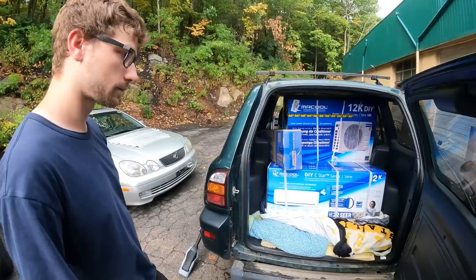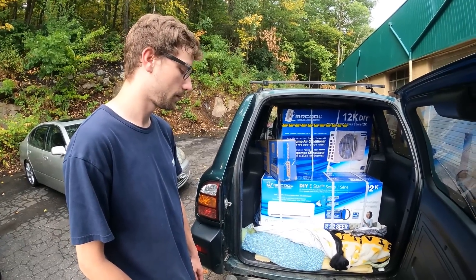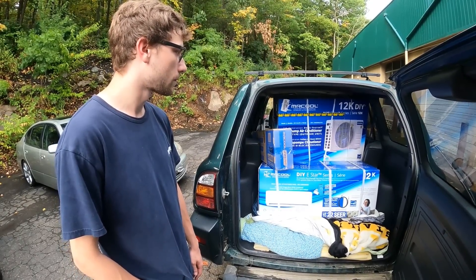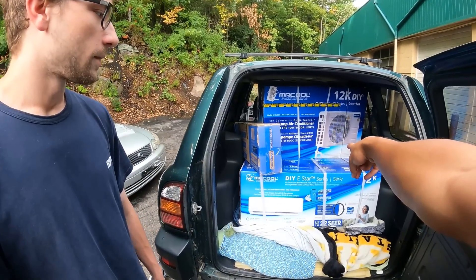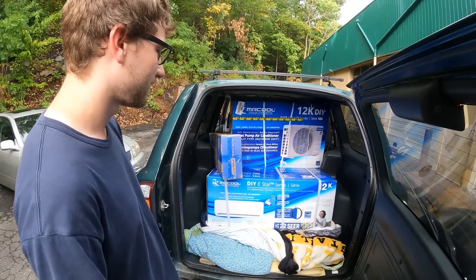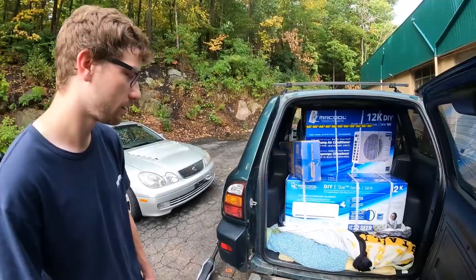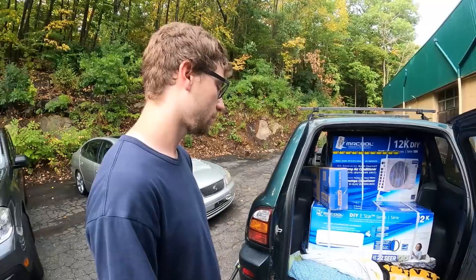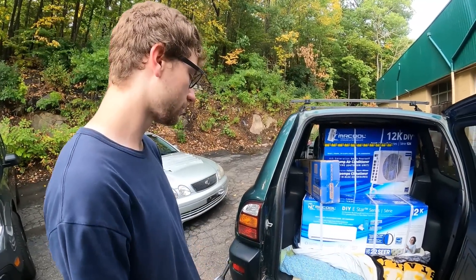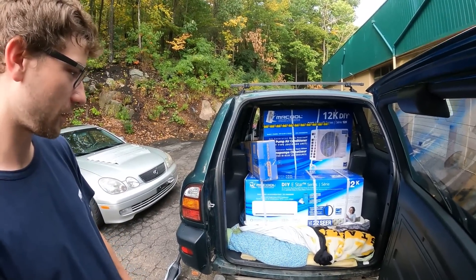If you're thinking about doing something like this at your own place, you could even do this in your house - just watch a tutorial. It's pretty simple because you don't need a professional AC guy to run the lines. It includes Mr. Cool's patented 25-foot pre-charged line set, so you literally don't have to put refrigerant in it - you just plug it all in and it's good to go. Mr. Cool 12K DIY fourth generation - very cool setup. Can't wait to see it all set up at the cabin.